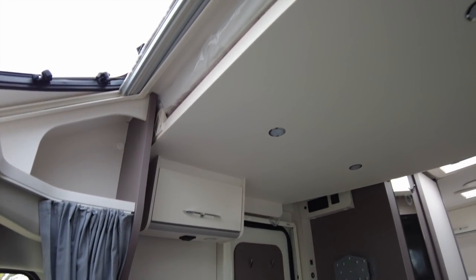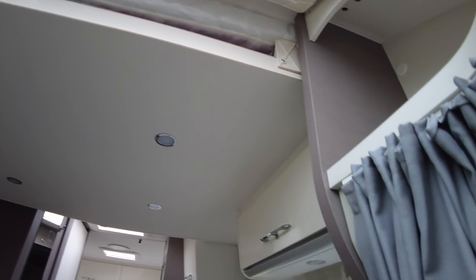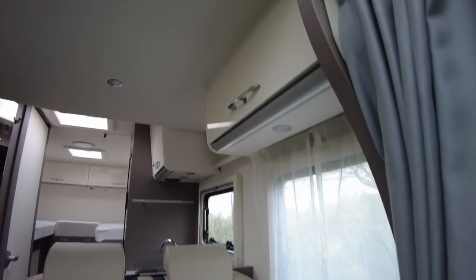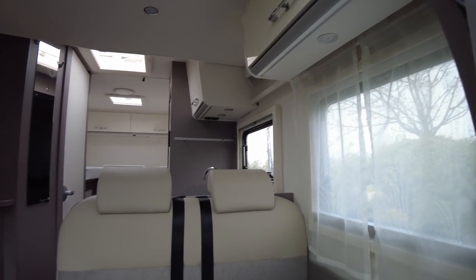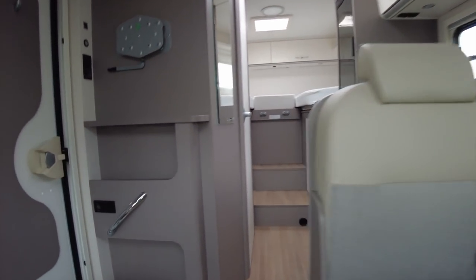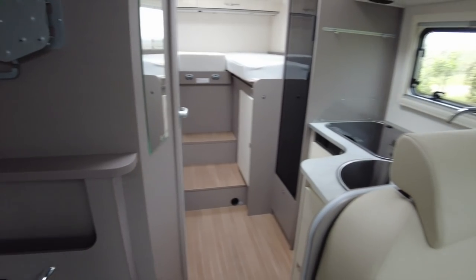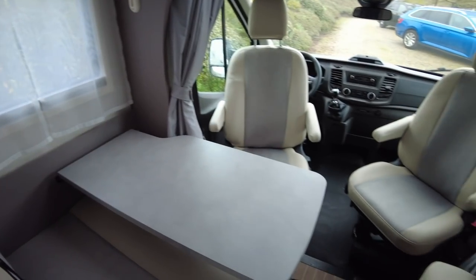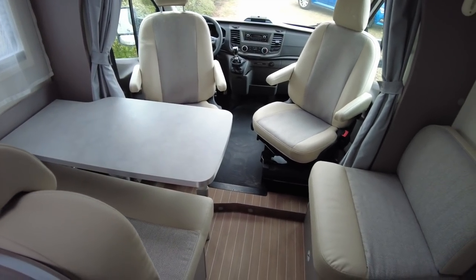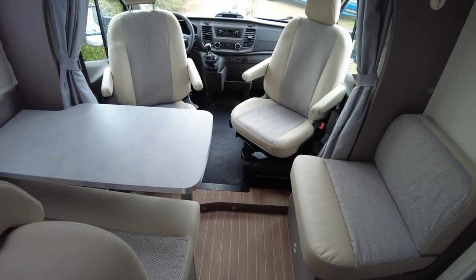The optional drop-down bed means there are no roof lights over the lounge because you've got a bed there instead. This motorhome is two berths as standard and the options take it up to a five berth. Even if you go for the optional five berth, there's still room for everyone to sit at the table, which is pretty good — very good actually.